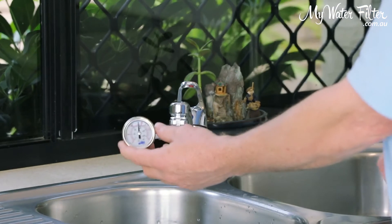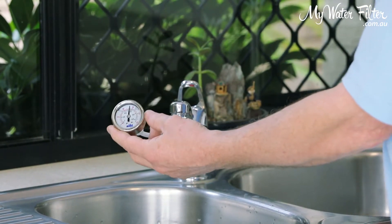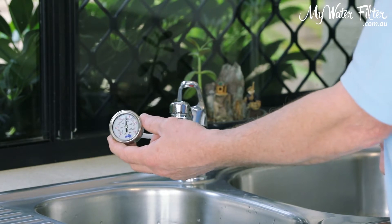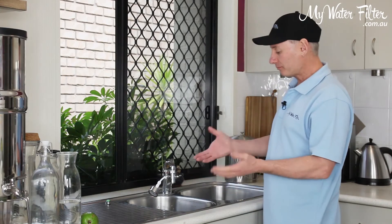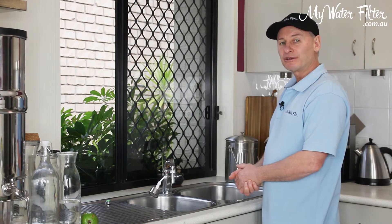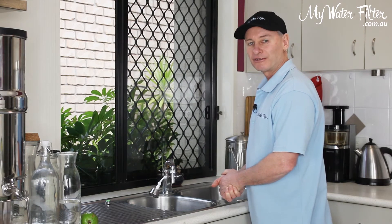That's a pretty fair effort — that's a good water pressure pushing into the home, and we can definitely do something with that. We'll run reverse osmosis systems and we'll create a reasonable shower. So if you want to check the pressure on your home, it's a pretty simple way of doing it. Just get yourself a little pressure gauge and connect it up onto the tap. Thanks very much.